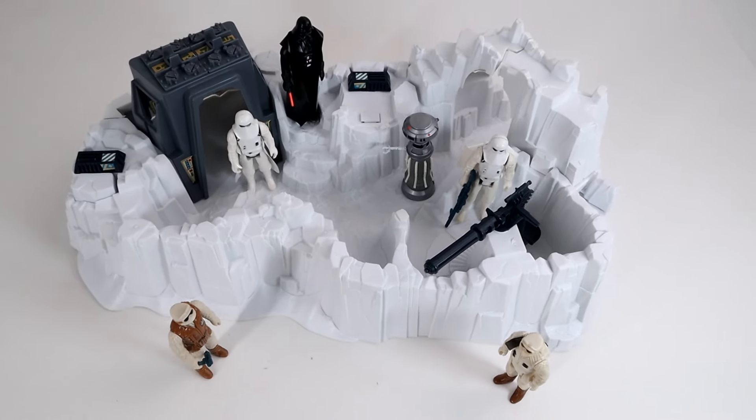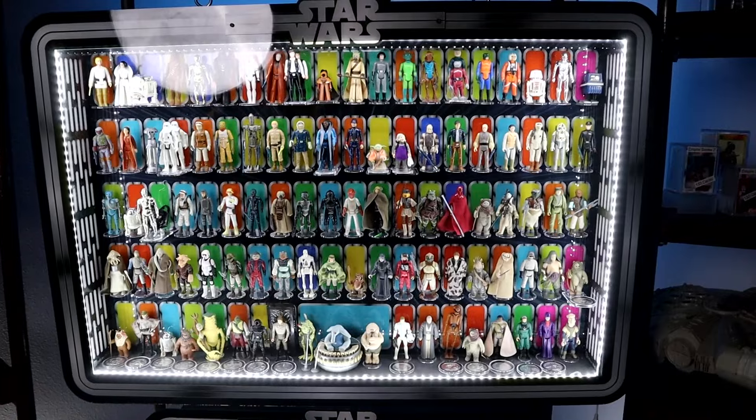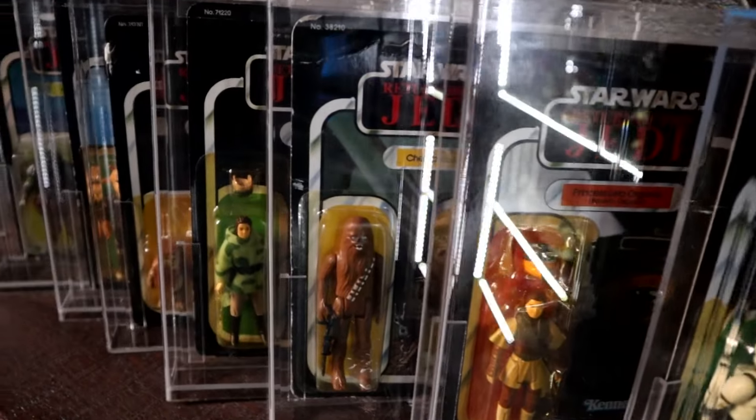Today let's learn about the vintage Star Wars Imperial Attack Base made in 1981 by Kenner. I'll go over all the parts that came with it, how to care for it, how to build it, and the features of this classic 80s toy.